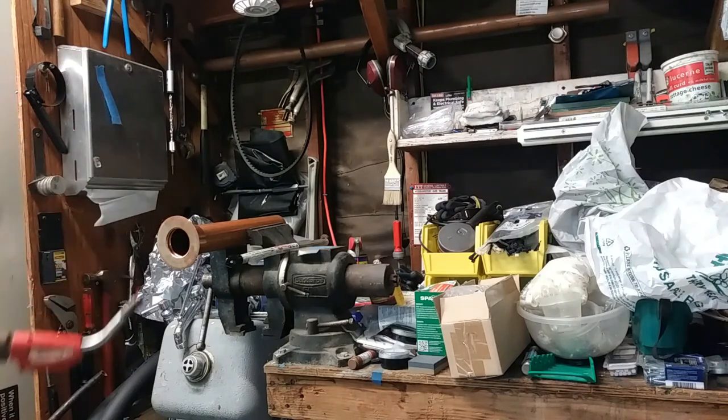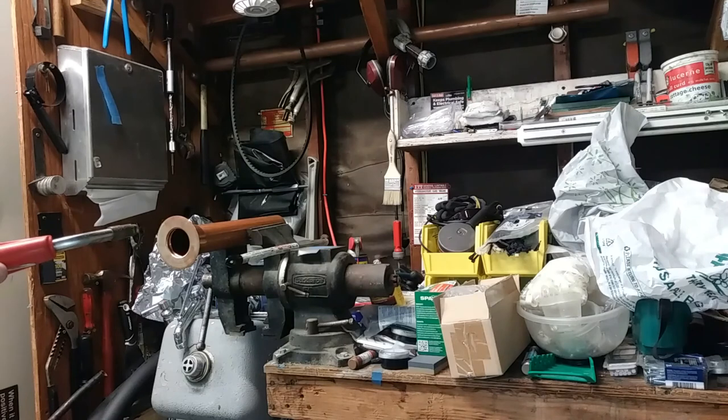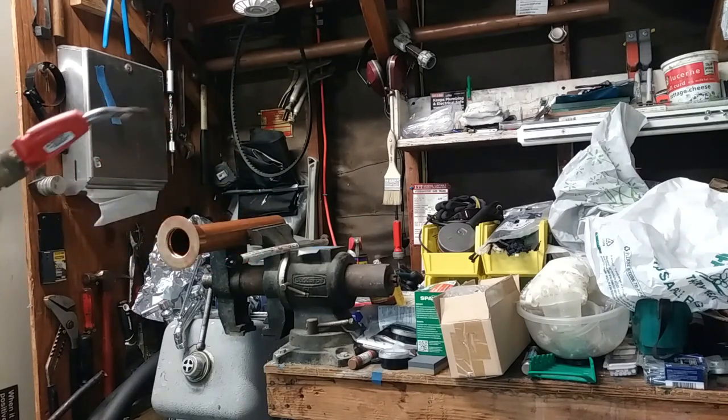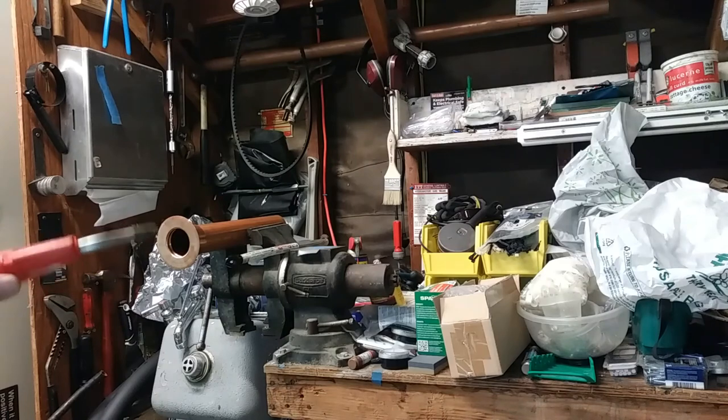I should be able to get this with the auto igniter here. It's maybe a little small for this but it's done it before and I've brazed with it before. For this torch I only have this head and a smaller one, so I don't really want to break out the rosebud right now.